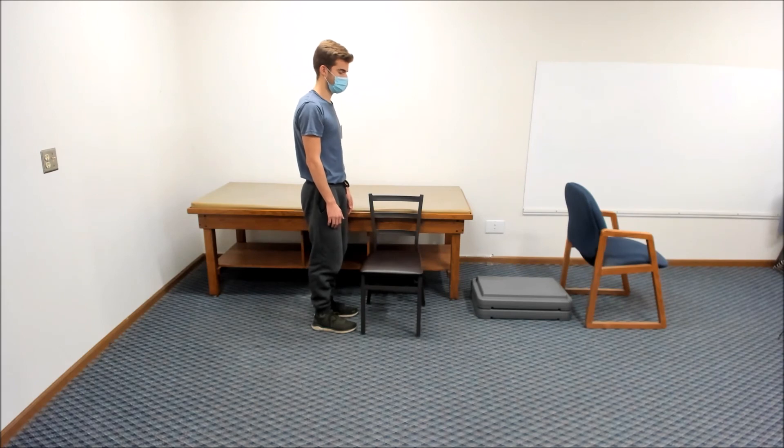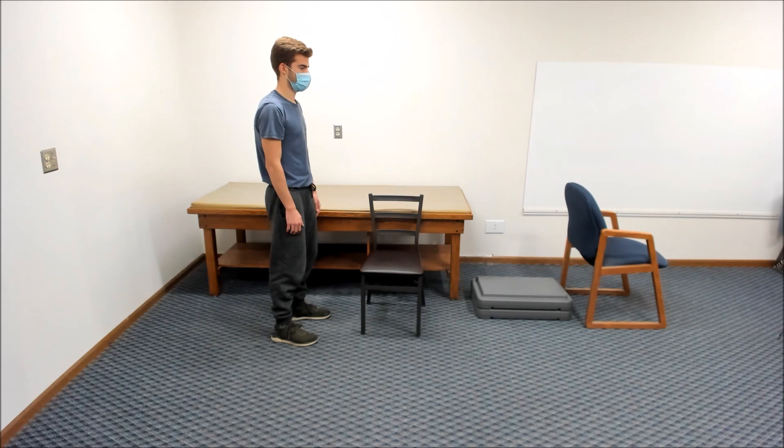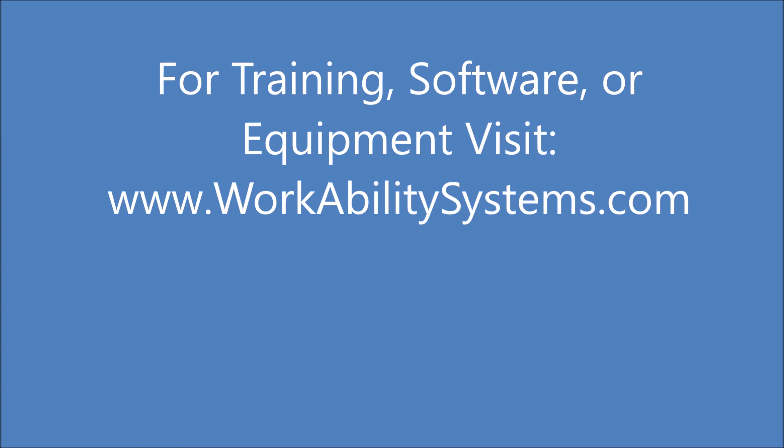Next, squat to lower your bottom as low to the ground as you can without using your arms to assist. Pause and then stand back up. Again.